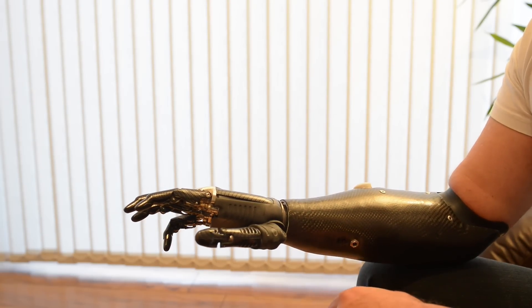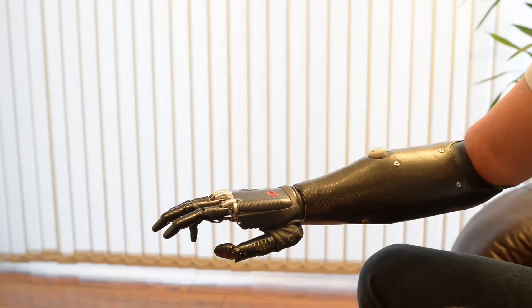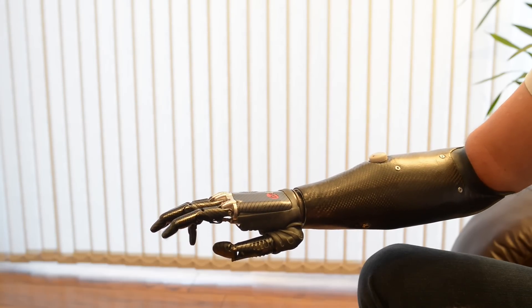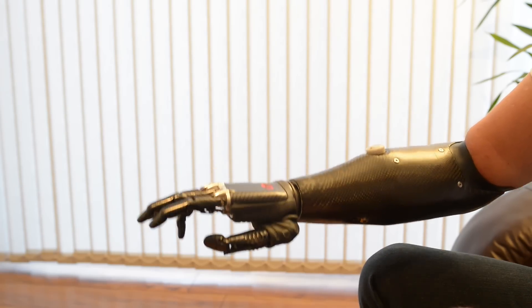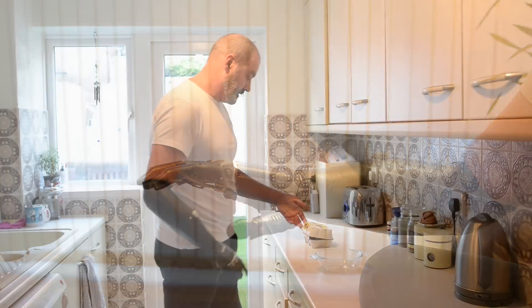And then we have a mouse grip. This will hold a mouse, single click, double click. And they're developing this now so that you'll be able to, soon you'll be able to drag and drop.